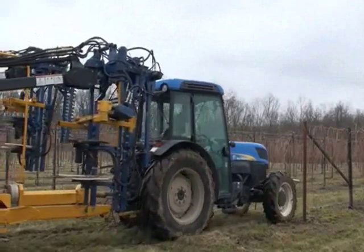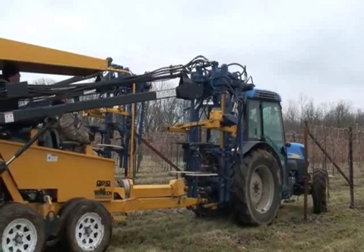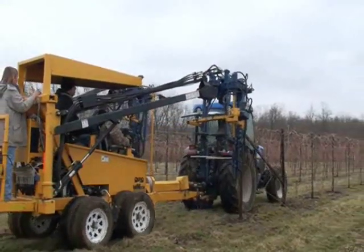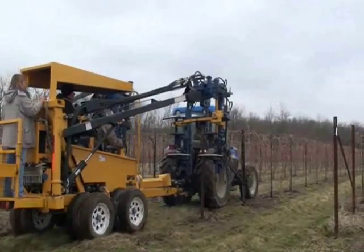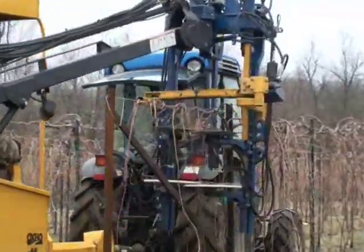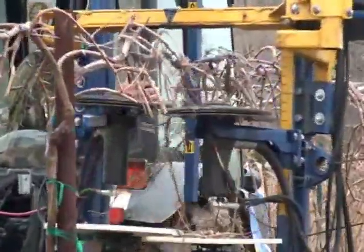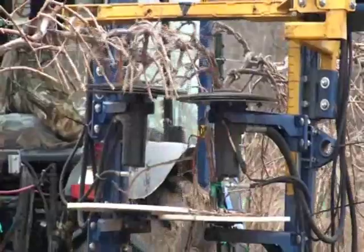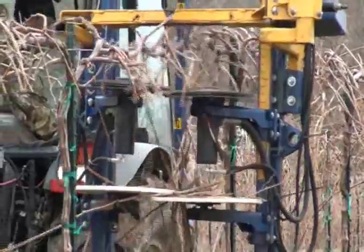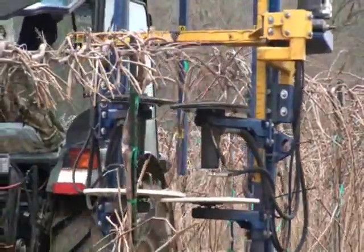With our mechanical pruning trailer, we drive at 0.7 miles per hour and we do two rows at a time. It takes three people: one to drive the tractor, one to work the right side head, and one to work the left side head. We're leaving 85 buds per shoot — that's twice what we would normally leave. After we go through with the machine, we set our box size to get the number we want close, and then we go through with a hand touch-up later to cut out any dead wood, runners, or any anomalies that we don't want left on the cordon.